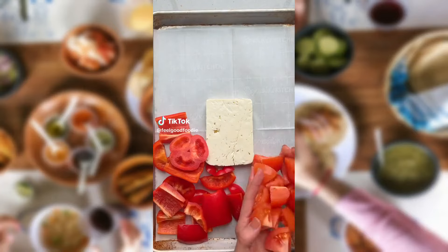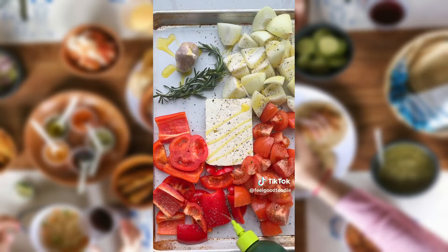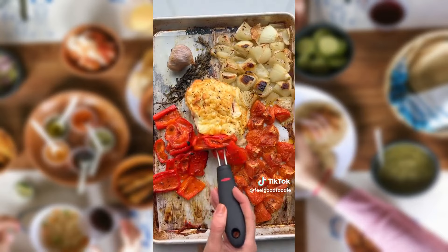If you bake feta cheese with red peppers, tomatoes, onions, rosemary, and garlic, and then season it simply with black pepper and olive oil, it creates the perfect soup recipe without even using a pot.